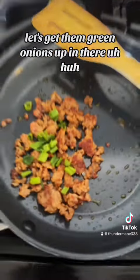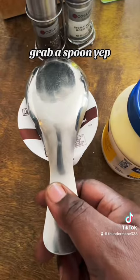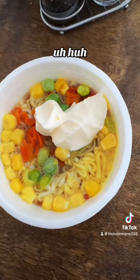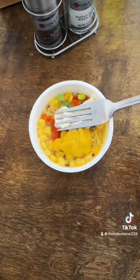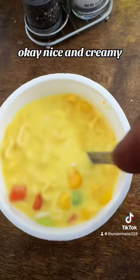Let's get them green onions up in there. Grab a spoon, remove the top — mix it up. Oh yeah, nice and creamy.